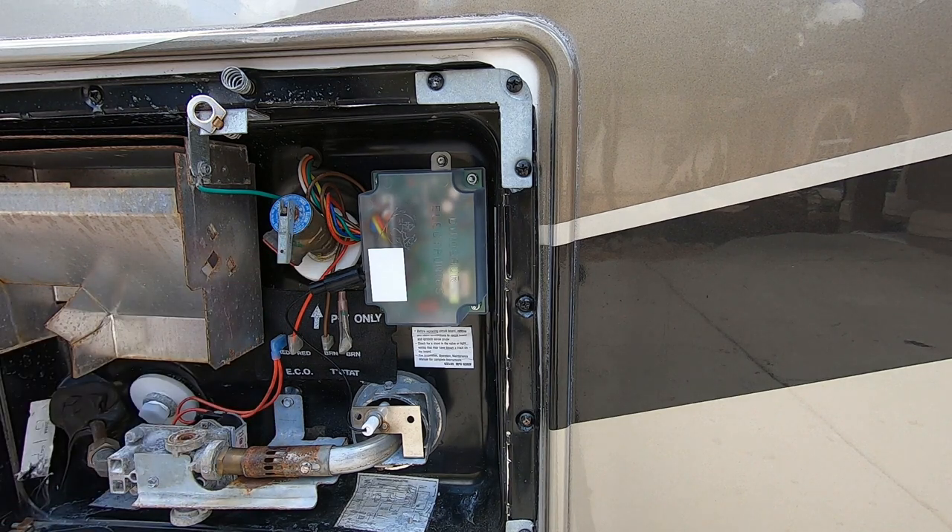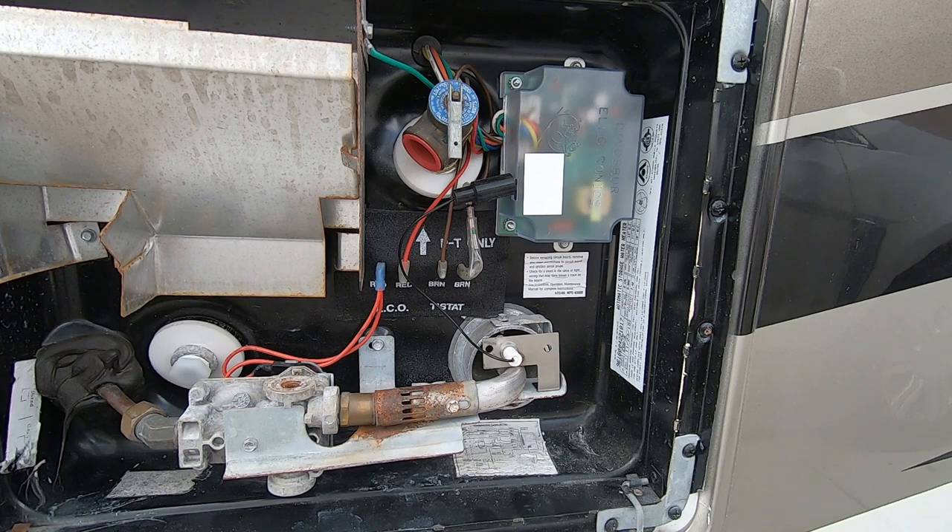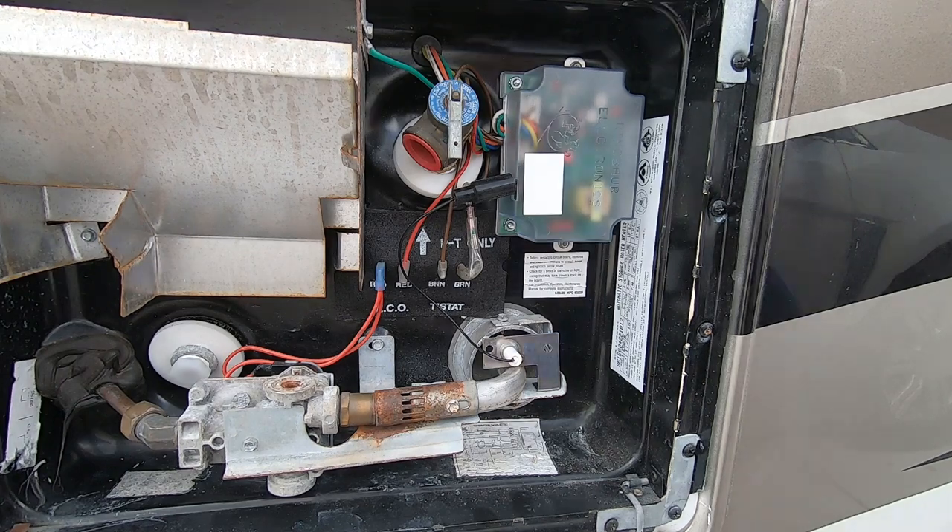So let's go turn it on and see if it works. She fired straight up. Perfect.